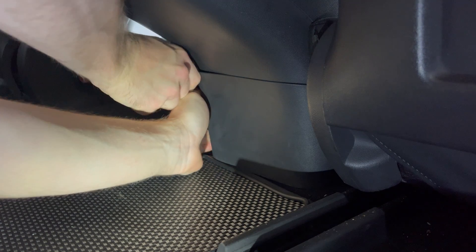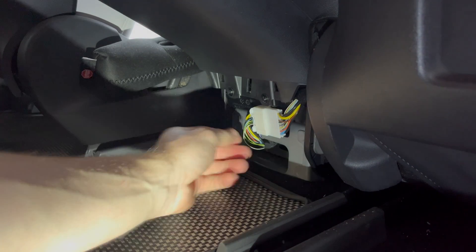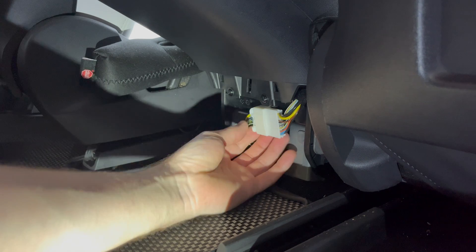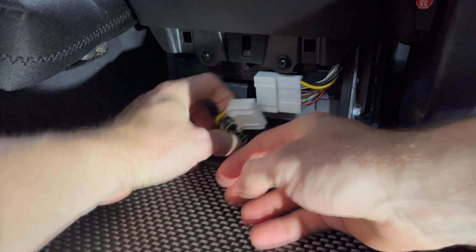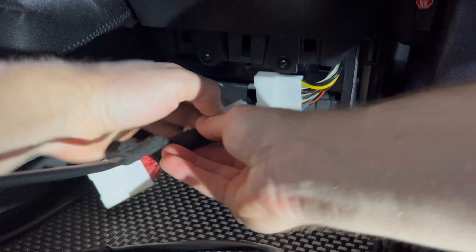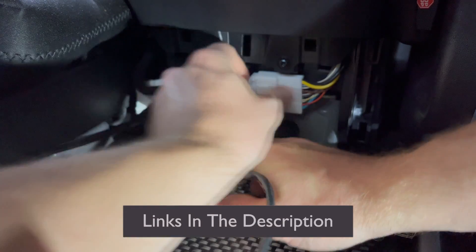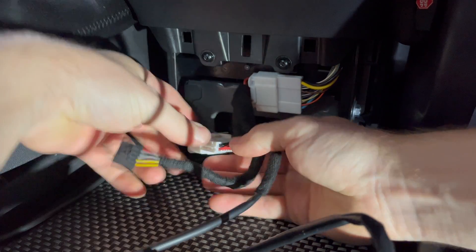To start off with the install, we first have to remove the lower cover plate. You can use the included pry tool or just use your hands to gently pull this free. This is only held on by some side clips and there are no screws to remove. Disconnect this OBD connector by pushing the tab to pull it free. Now take your TeslaLogic wire, connect the bypass OBD plug, and reconnect this plug back into the Tesla. Ensure these connections are firmly secure and will not come free.